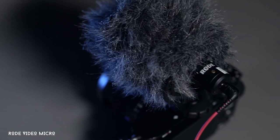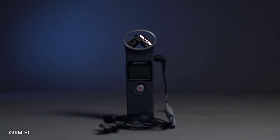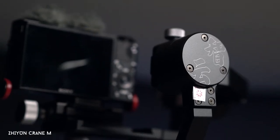I always bring a mic in my camera bag. Every film or vlog needs decent audio quality — there's no point having great pictures with bad sound. I use the Rode Video Micro, which is perfect for vlogging because it doesn't need a battery and it's very light. I also always bring a Rode Lavalier with a Zoom H1 as a recorder, since the Sony RX100 Mark 5 doesn't have a microphone jack.